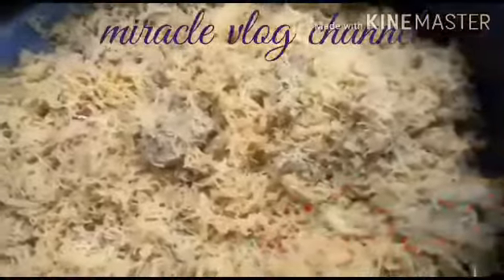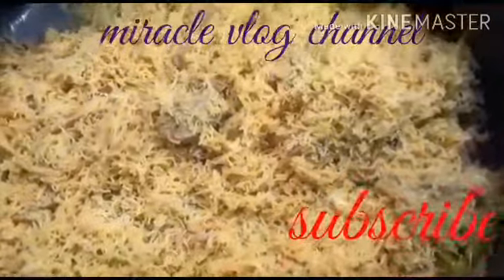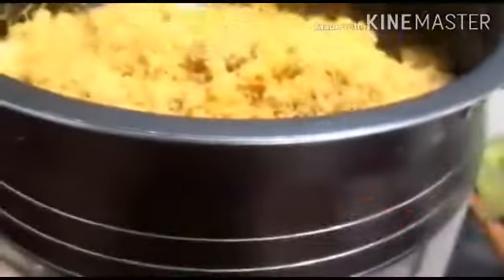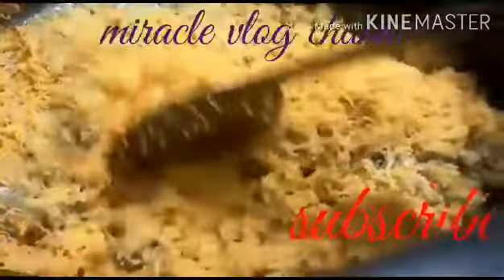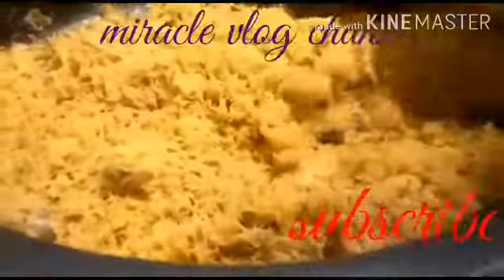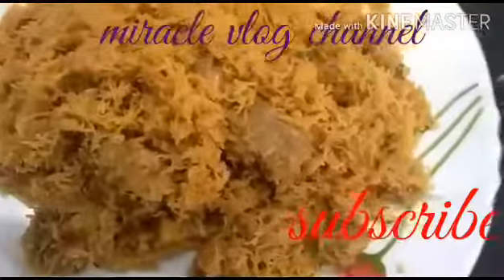Mix the ends in the same way and remove it. Add the ends in another way. Now let's get rid of the butter.